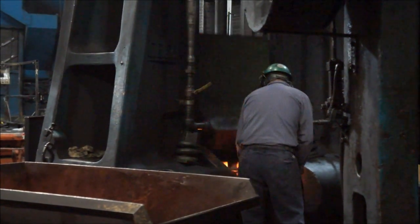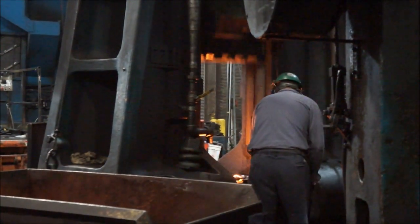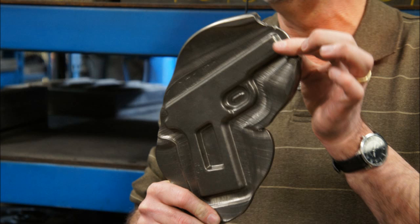First thing they're going to do is hit the frame with this giant hammer, which is going to create the initial impressions in the metal. It takes five to seven strikes to create this part that you see here, which is the bottom of the actual frame.